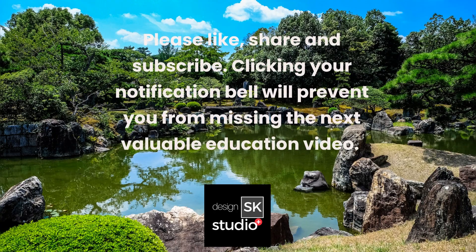Please like, share, and subscribe. Clicking the notification bell will prevent you from missing the next valuable education video.